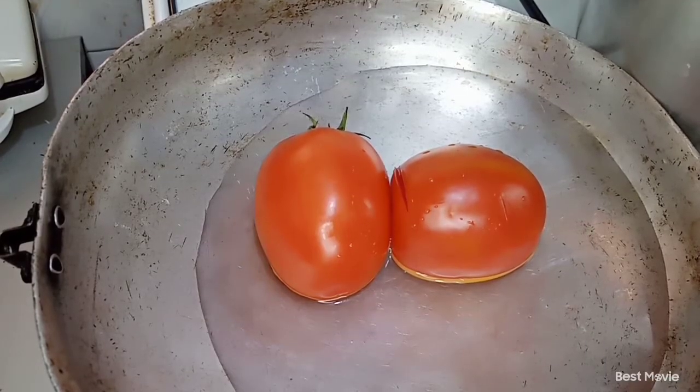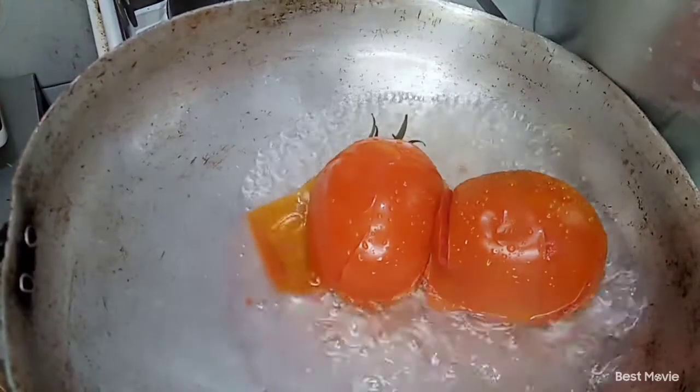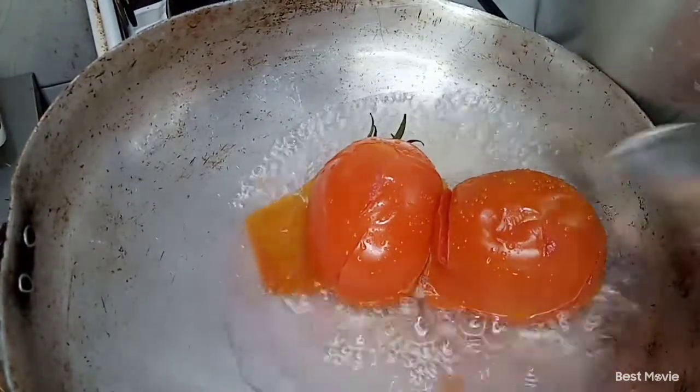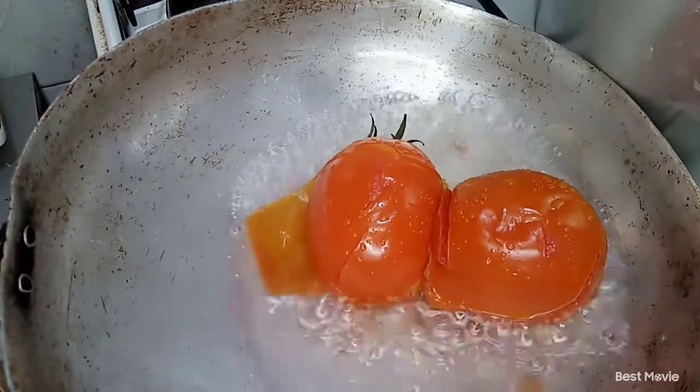First and foremost we are going to begin by boiling our tomatoes so that we can skin them and they can be easily crushed while cooking. That's a hack I'm teaching you guys today. We're back and it's already boiled — you can see the skin is already coming out itself. We're going to remove them, set them aside in a plate, and then peel them.